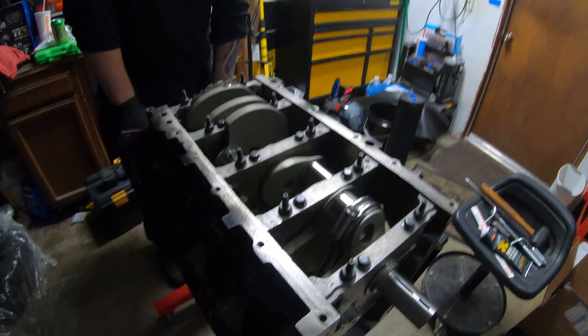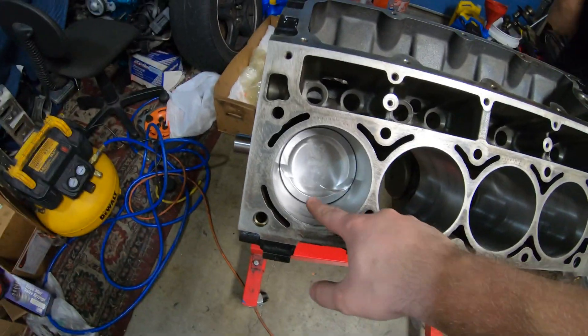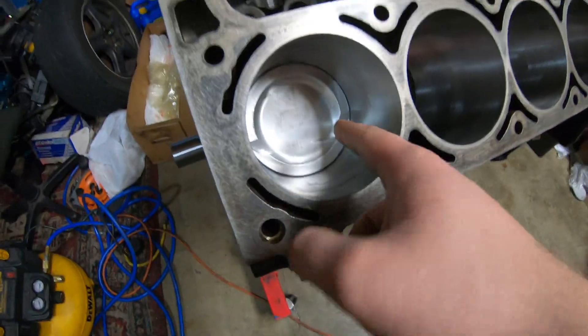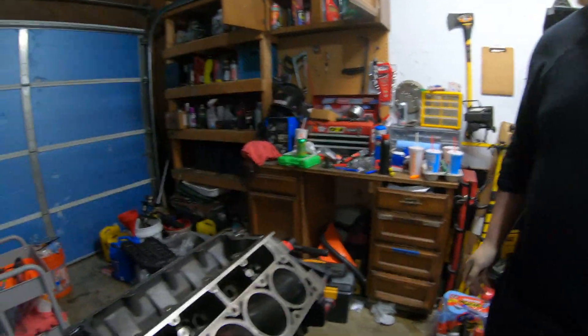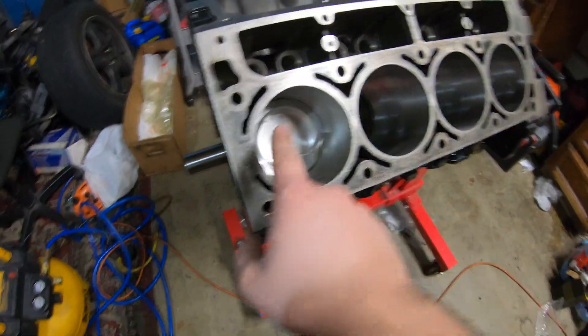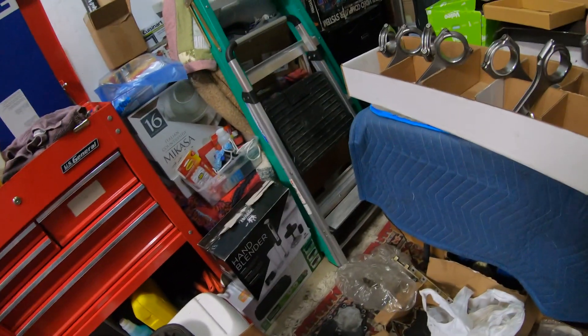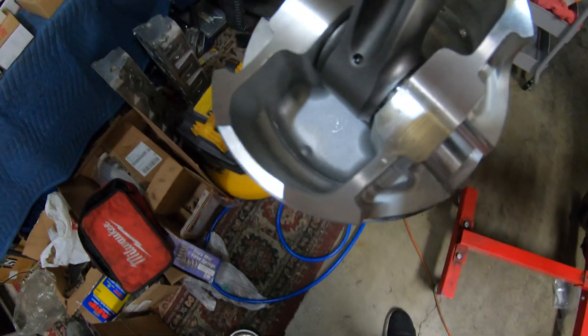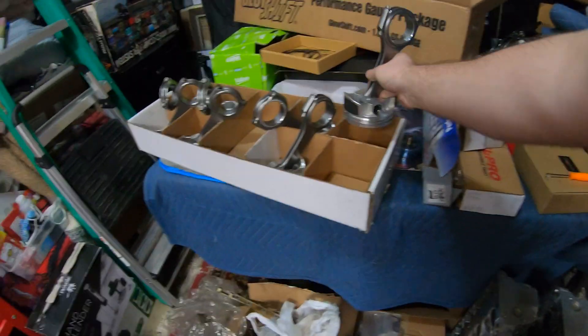We're going to knock out the rest of all seven and then the rotating assembly bottom end will be all done. Something seemed off because the logo was upside down. We compared the pistons to the cylinder heads where the valves are since these pistons have valve reliefs. The big valve relief should be on one side but it's on the other. We also noticed a little dimple on the inside of the rod that tells you direction - the dot faces the outside of the motor. So we're going to quickly swap this one around.